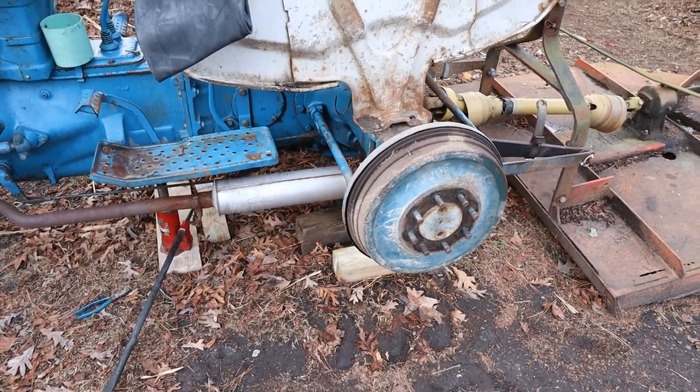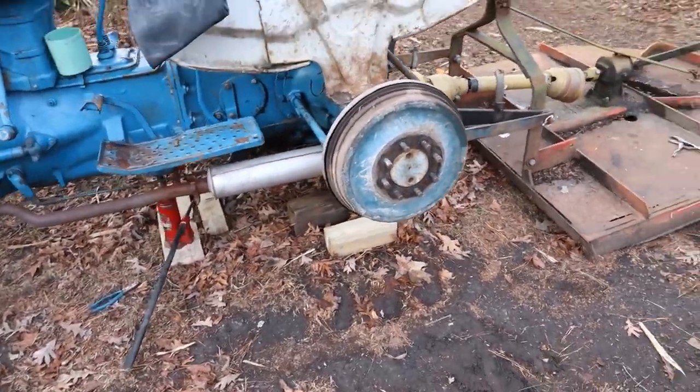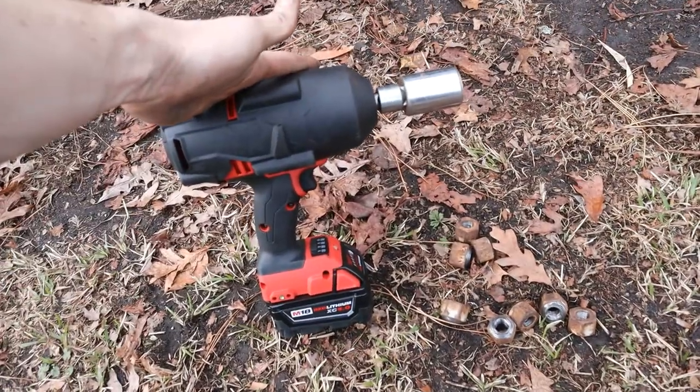All right, so we pulled off the tire and we're draining it. These little lug nuts were beasts — that did a wonderful job.